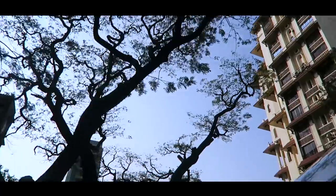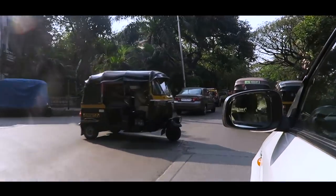So I am in the car right now and I am heading out to meet my friend. All right. I have reached. So let's go.